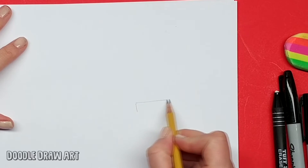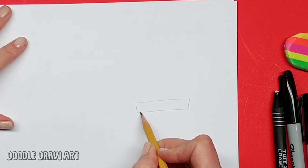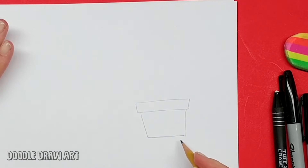So I'm going to start off by making the top edge of the pot. Your pot can be any size you like, so I'm just going to bring my pot down like this. And here's the bottom. Now for the cactus,